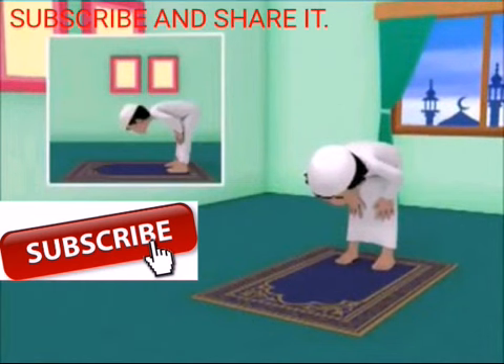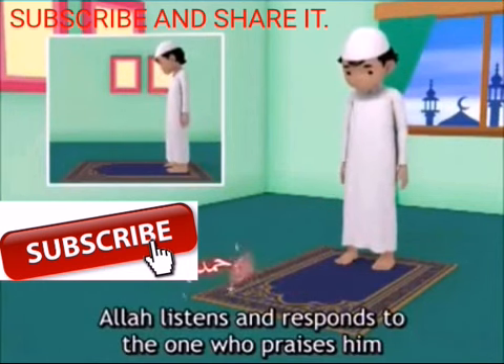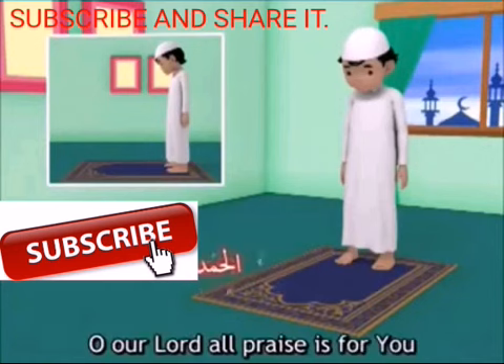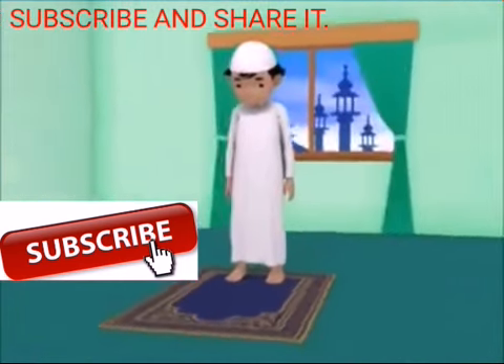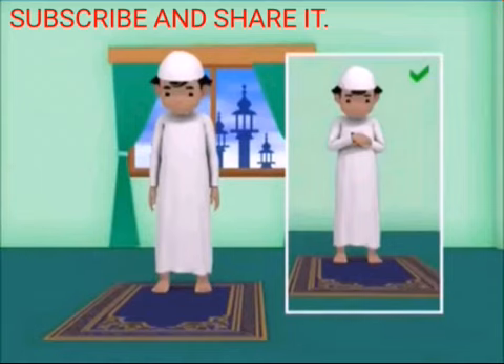Rise back up to a standing position while raising your hands up to your shoulders. In the standing position, lower your hands down to your sides and then say: Rabbana wa laka alhamd. Remain standing for a period similar to that of your bowing. It is also permissible to place your hands on your chest as in the beginning of the prayer instead of lowering them down to your sides.